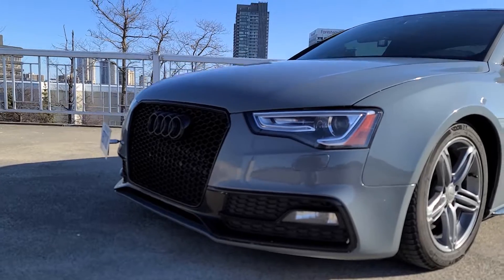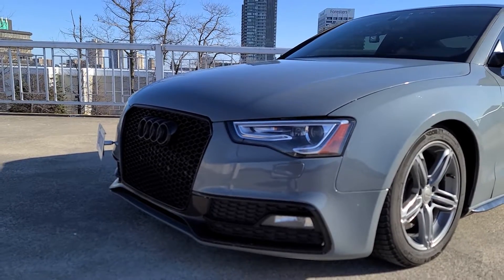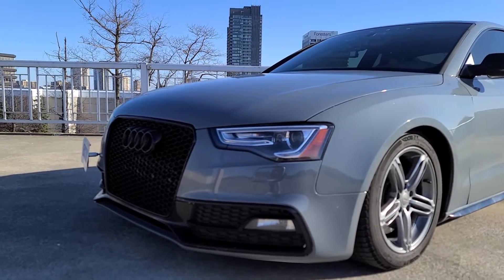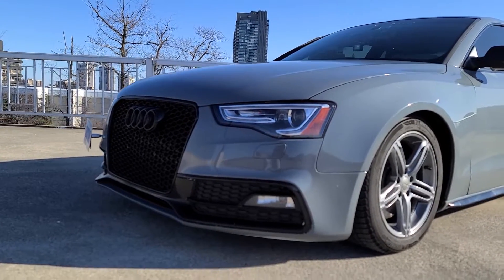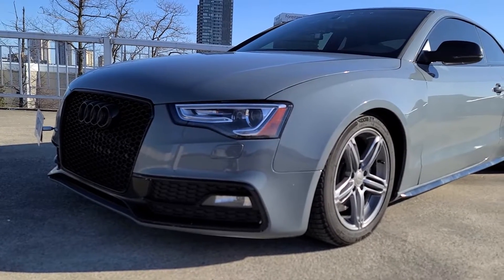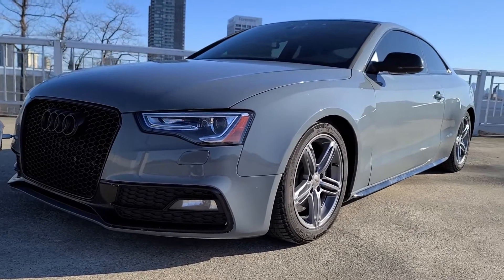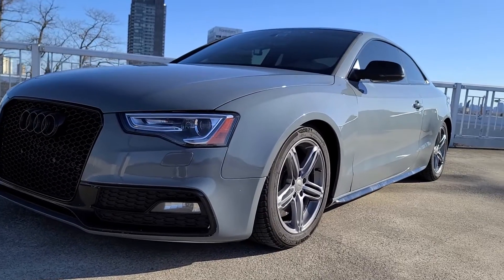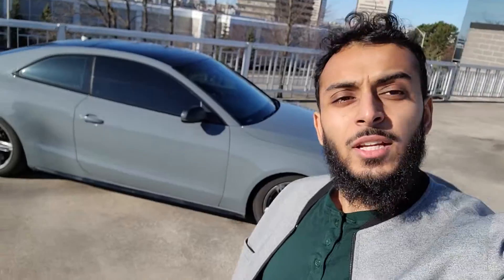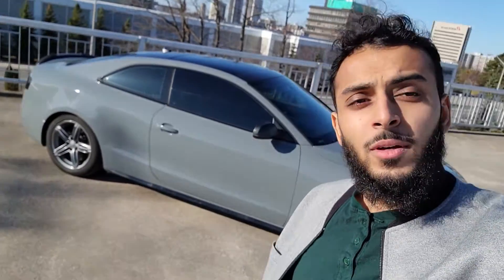Just look how aggressive that front end is — I love the headlights on the B8.5. The B8, I don't like — it's such a big difference to me. I think the front end is just perfected in this car. The B9 is really nice as well, but honestly the B8.5 just holds a place in my heart because it looks so good. It's such an aggressive looking car, especially with the LED daytime running lights. Anyways guys, that is pretty much all I wanted to talk about for this video. Thanks for watching and I'll catch you on the next one.